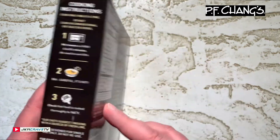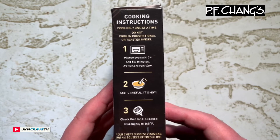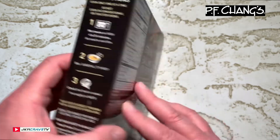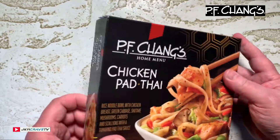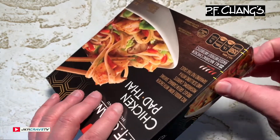Let's see what the cooking instructions are — basically standard microwave instructions, guys. There they are. All right, now let's see what this looks like.